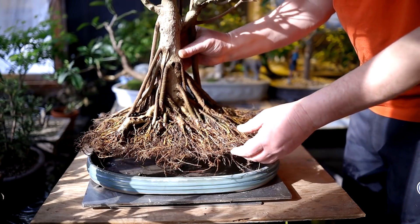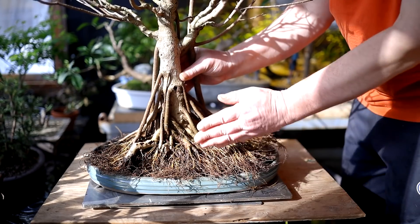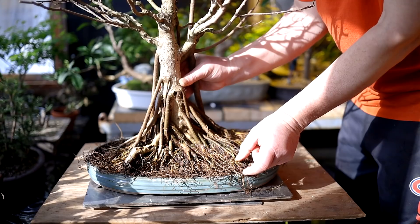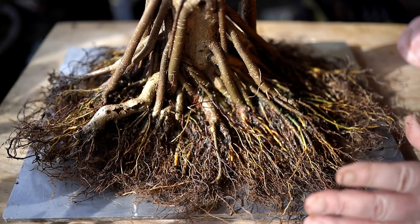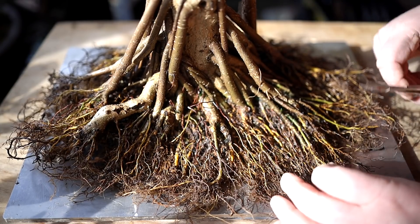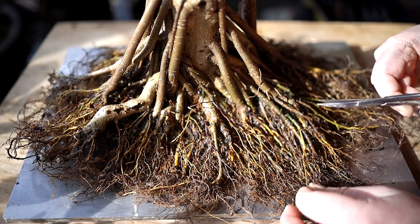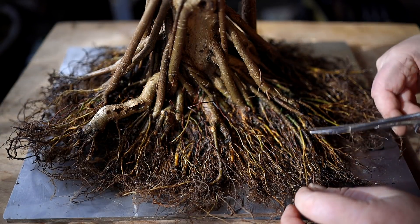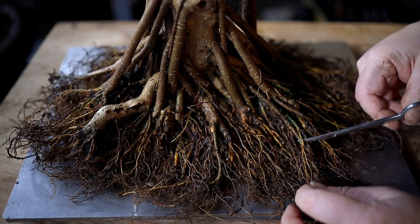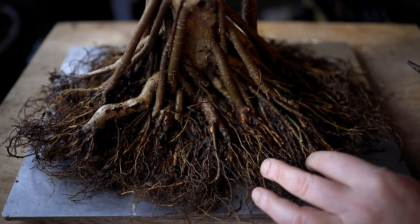I'm trying the tree out in the pot — you can see it fills it and they're going to need pruning back at least a couple of centimeters. I'm going to start the reduction pruning, getting the edges of the profile of the root base in. Whenever I see a straight section on a root that doesn't divide until way out here — if it divided earlier, it would be better. So I'm going to prune that off. Then I'll get divisions a little earlier on that root.